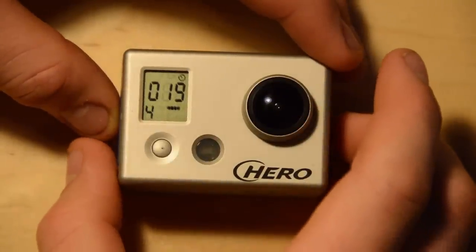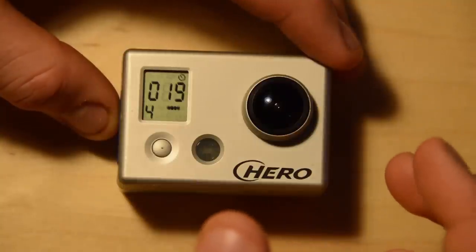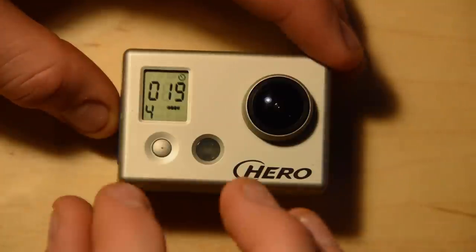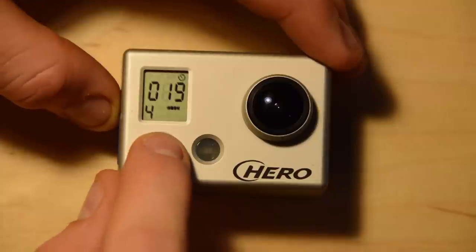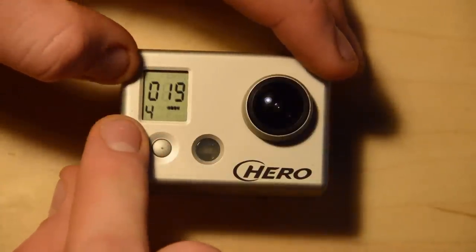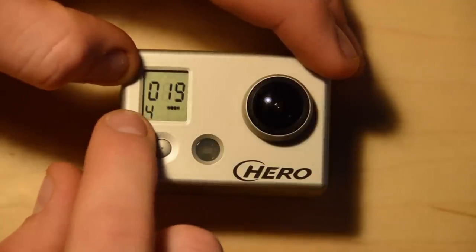We are now in the photo self-timer mode — I think it's a 10 second timer, so this is the 10 second self-portrait timer. The next one is time-lapse mode, so it shoots a photo every X number of seconds. We can set this up once we get into the settings menu.